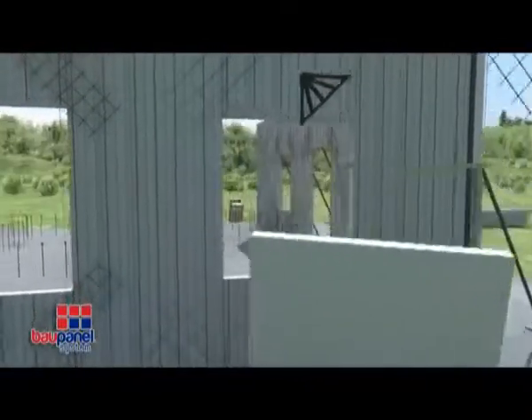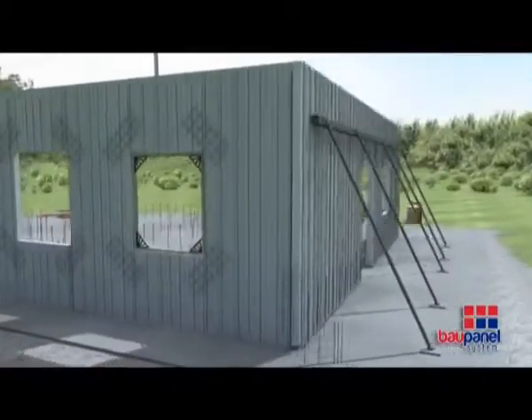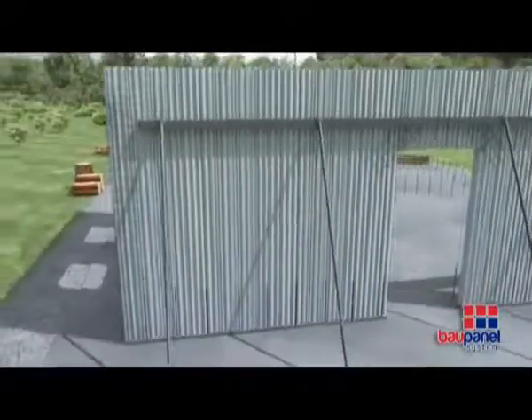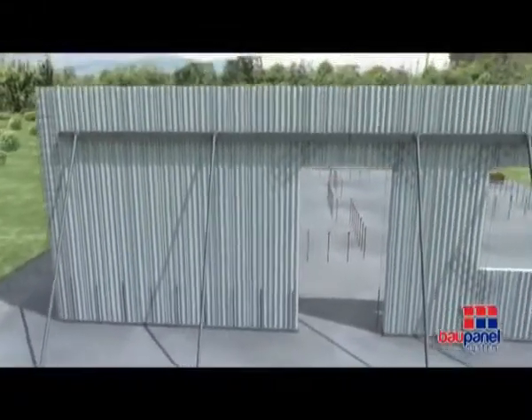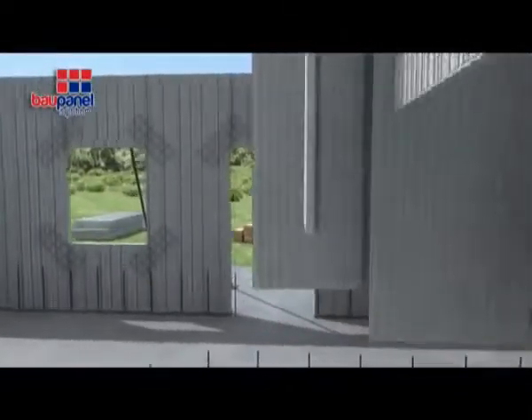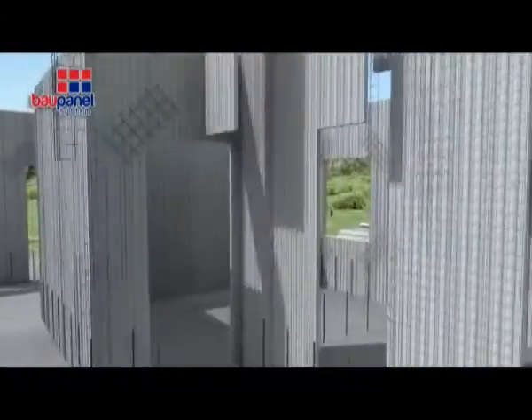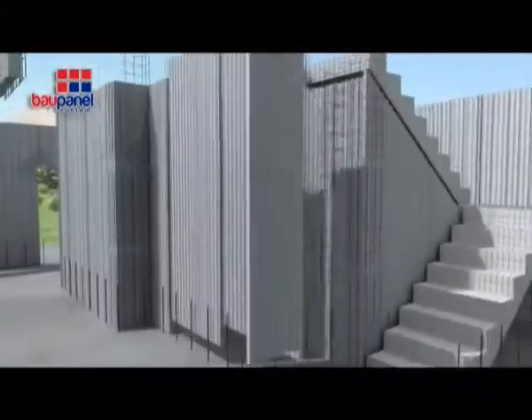After the openings have been created, the window and door frames can be cemented into place. All of the joints between the panels must be reinforced inside and out using angular and flat mesh in order to ensure continuity across all of the wall panels. The mesh reinforcement will ensure that the system works as a single element once the concrete has been sprayed.